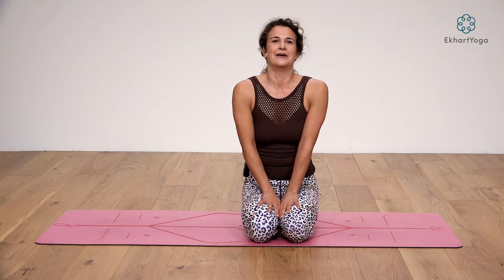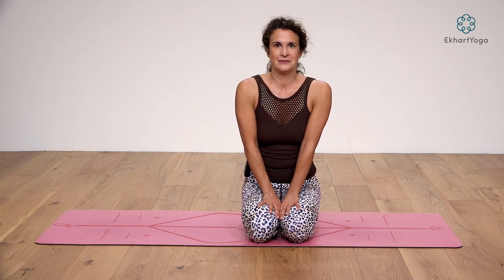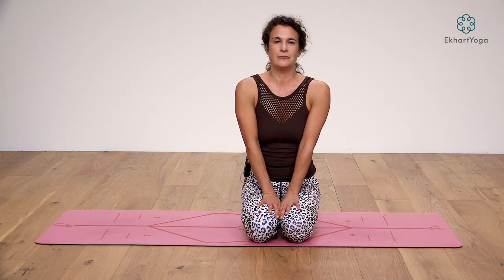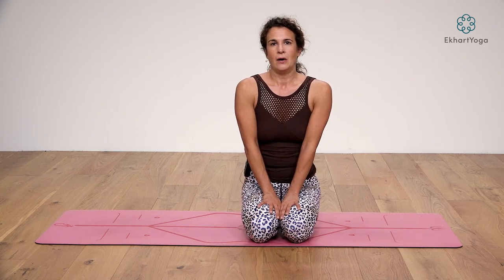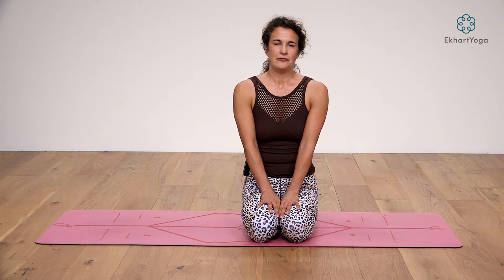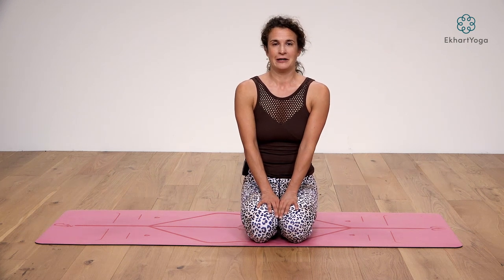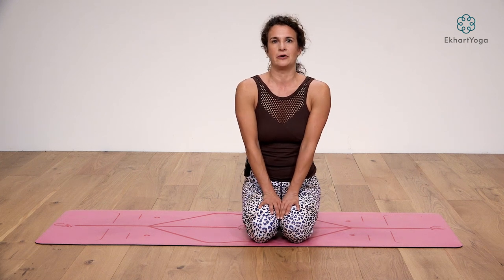Hi, welcome to Eckhart Yoga. I'm Gilda and this class is about animal basics — animal movements from Budokon yoga. I'd like to give you a small introduction into the seventh part of the Budokon primary series, or to be more precise, to some of the movements in it. Animal movements have become very popular these days in the fitness world and also in the yoga world, and we use them a lot in Budokon yoga.